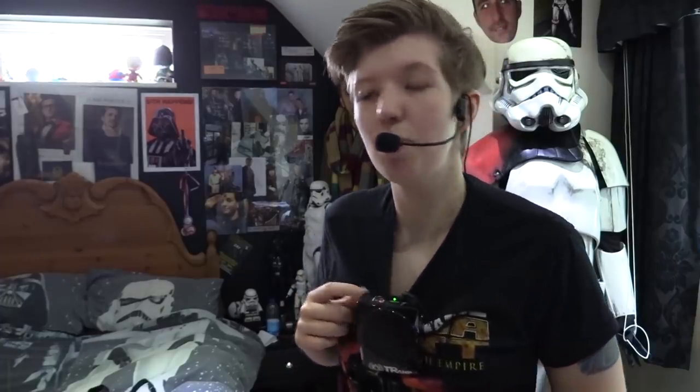Cycling through the settings — 'Volume, Select Profile, Current Profile: Clone Trooper' — and moving to Death Trooper. This one doesn't actually seem to have the static burst at the end of speech, no matter how high the volume or how loud I talk into the mic.